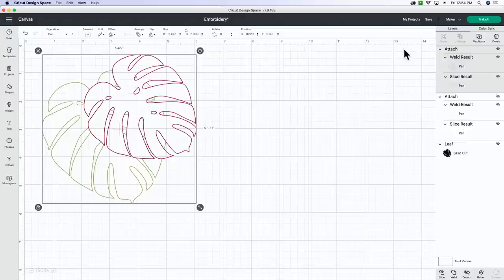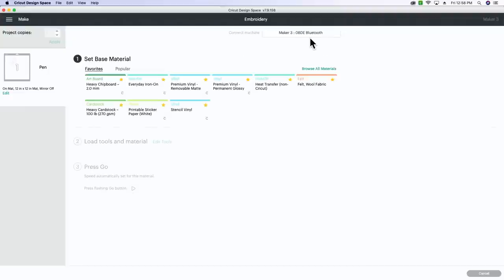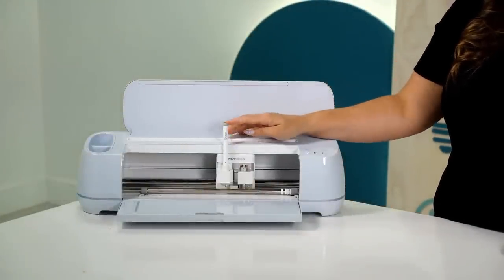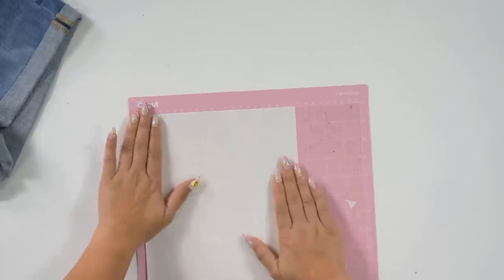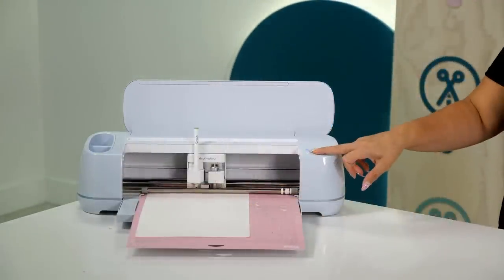We're just going to select them both, bottom right-hand corner, attach. Now you can see our size - we said we could work with about six and a half by five; we're a little over the five but that's okay, and well under the six and a half. Now we're going to click Make It - as you can see it puts it on our mat. We're going to click continue, select our Maker, and choose heavy cardstock because this is the pen function so it won't matter much. It says to load the sour apple pen into clamp A, so we'll go load it into the Cricut.